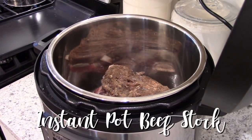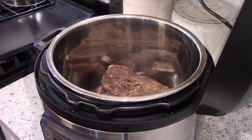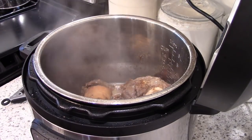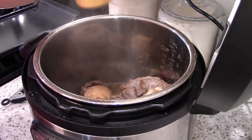I always like to keep a bag of veggie scraps and chicken and beef bones separately in my freezer to make stock when I get enough. My favorite way to make it is in the instant pot. I just have some olive oil in the bottom and let that get hot on the saute function.